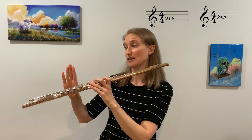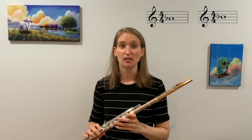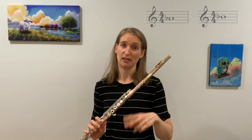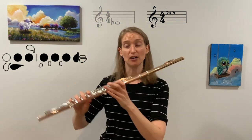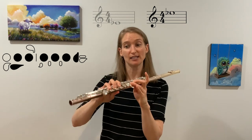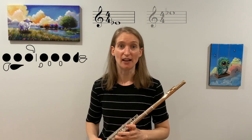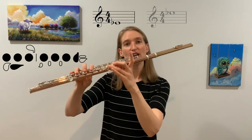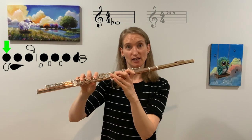That blurp is caused because the right-hand first finger didn't go down fast enough. So make sure you're just getting two notes in there. Now, another note we need to talk about is E-flat. E-flat actually has two different fingerings: one for the higher E-flat that we know, which is doggy with tail down, and the lower E-flat that we're now learning, which is just like that E-flat with the first finger down in your left hand.